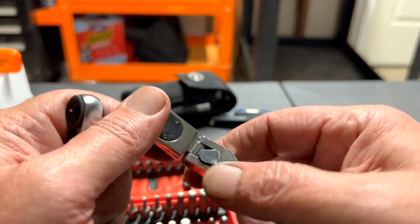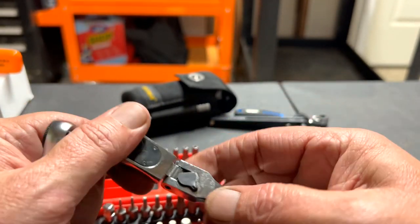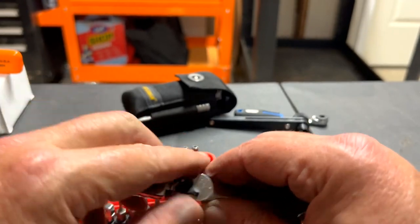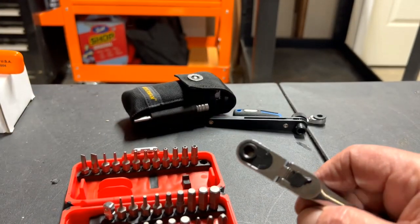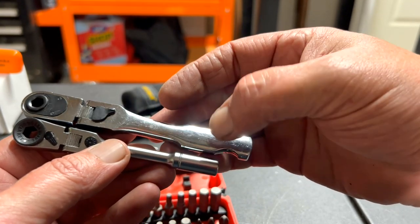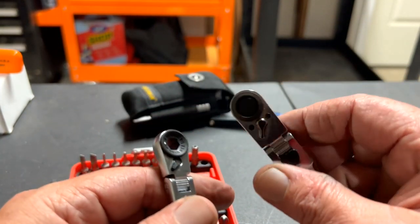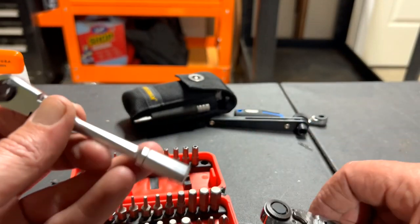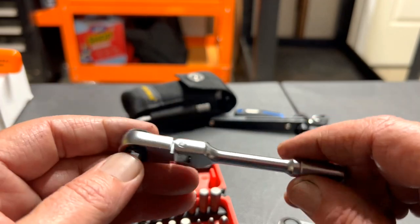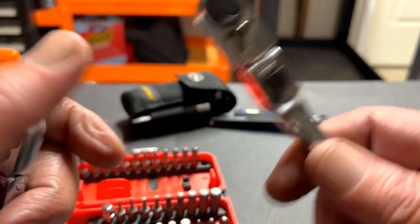Let's look at the length — the GearWrench one is longer and thicker down here. They're both reversible, they're both locking flex heads. The Icon one you might be able to get into tighter spots. Let me let you listen to the GearWrench one — that actually sounds just a little bit finer. But anyway, this video is about the Icon.